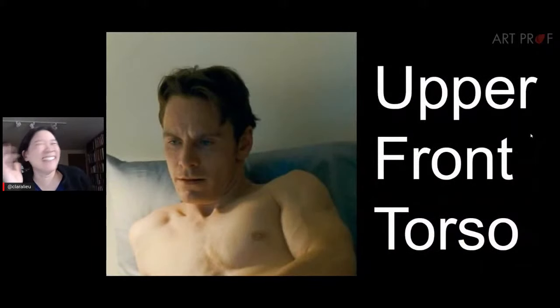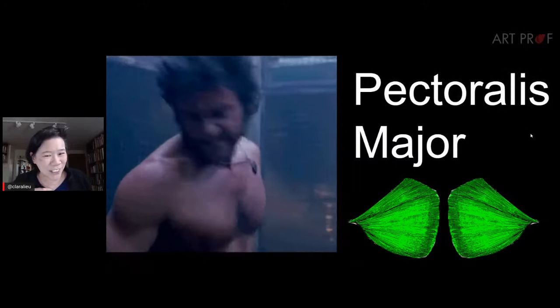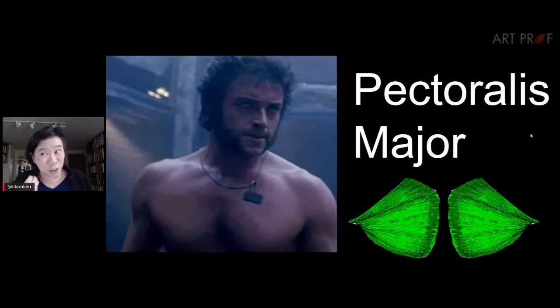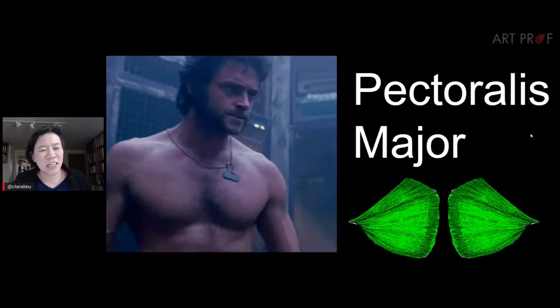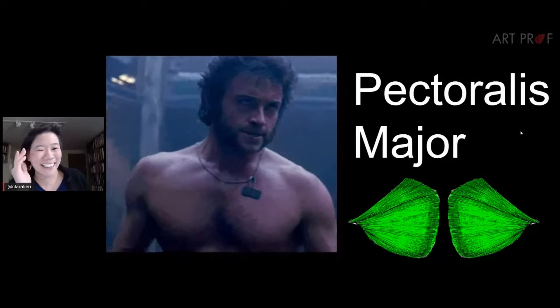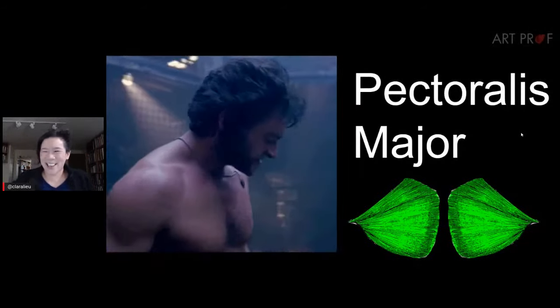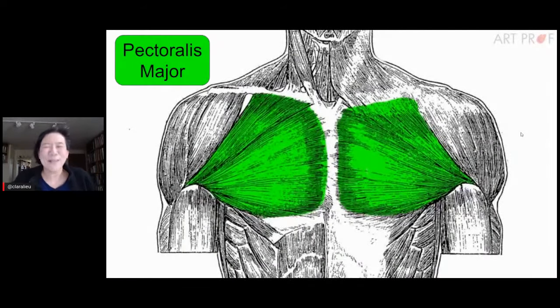Let's start with the upper front torso. It's helpful to see the pectoralis major in motion, because I don't think you'd truly understand this muscle without seeing it actually moving. The pectoralis major consists of two very large, fan-like muscles that go across the upper section of the chest.